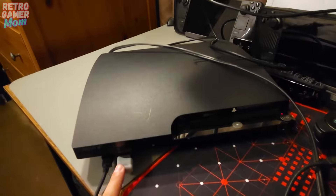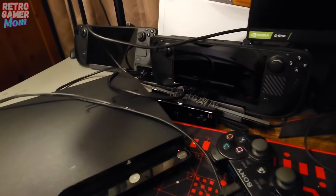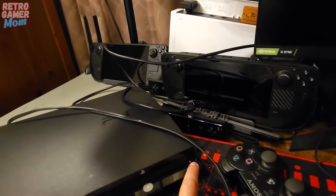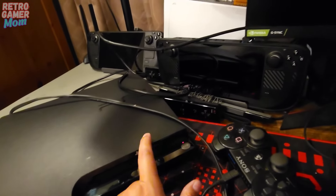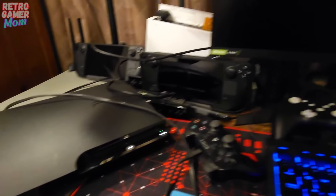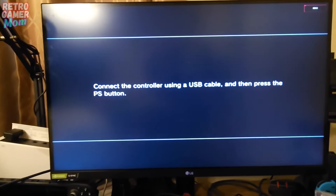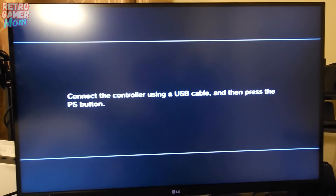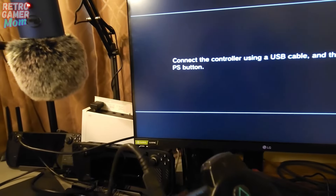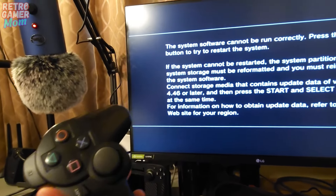Here is our PS3 ready to go with the update USB installed. We're going to turn it on. It is connected through a USB controller — here's my controller, connected via the cable. We're pushing the PlayStation button, and here we go.